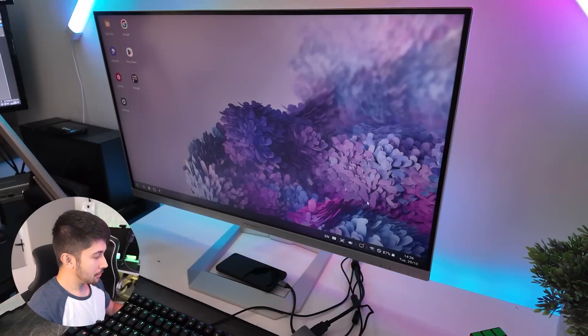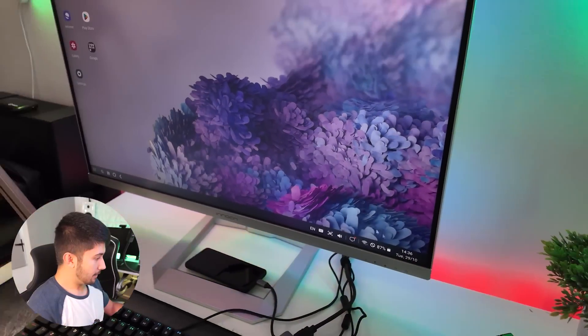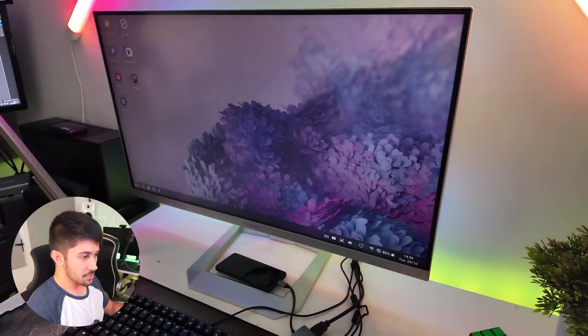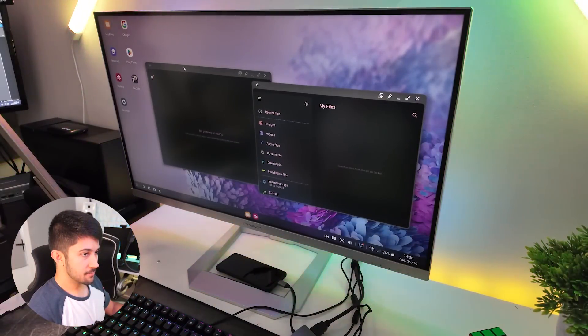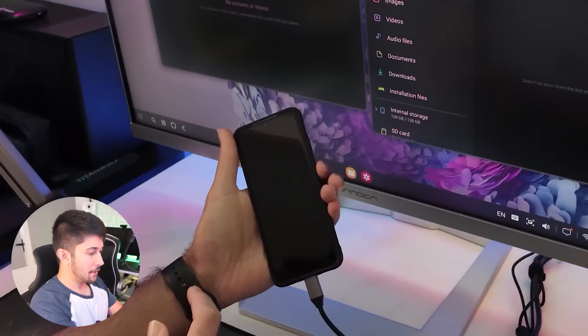The actual Samsung DeX operating system is really cool too. It kind of reminds me of Windows 11. The calendar layout looks very Windows 10-like, and then we've got the start menu, which is very Chrome OS-like. And then obviously we've got the windows, which is very Windows-like. This is just incredible — how am I running all of this off my phone?